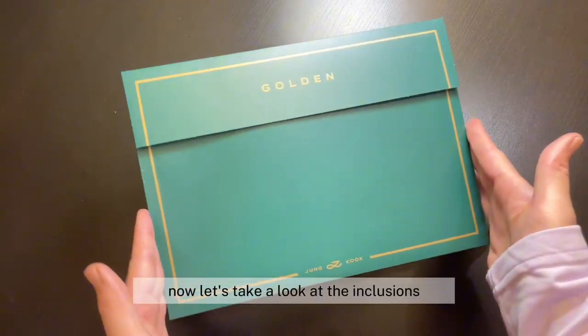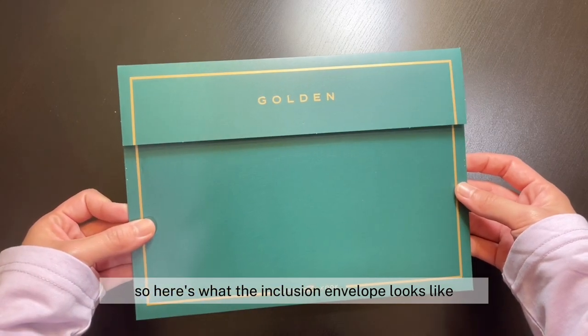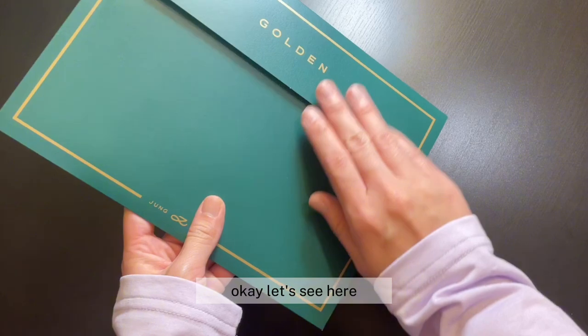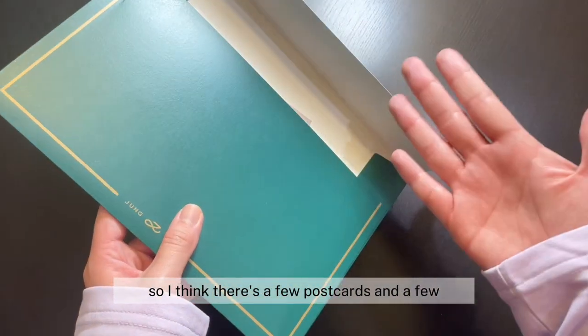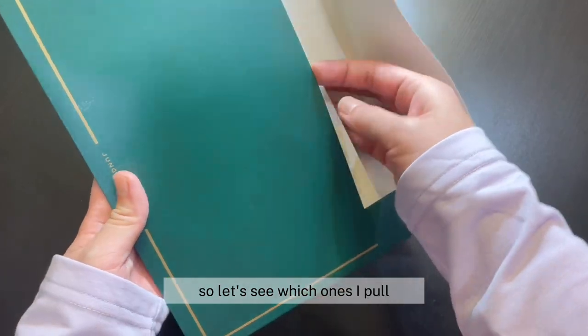Now let's take a look at the inclusions. Here's what the inclusion envelope looks like, and there's nothing on the back. So I think there's a few postcards and a few random photo cards in here, so let's see which ones I pull.